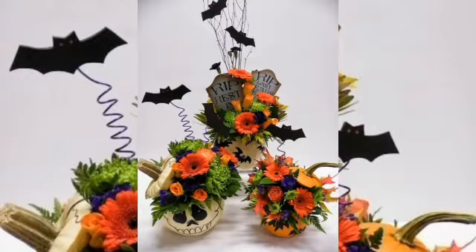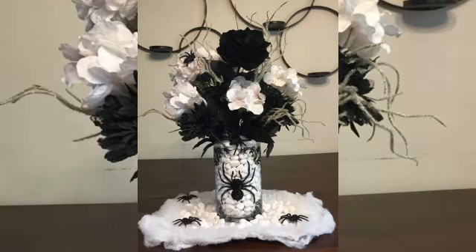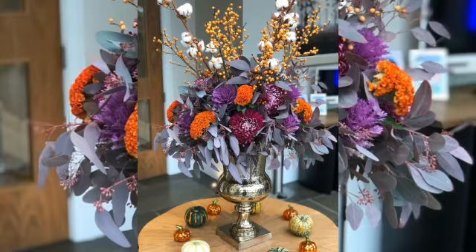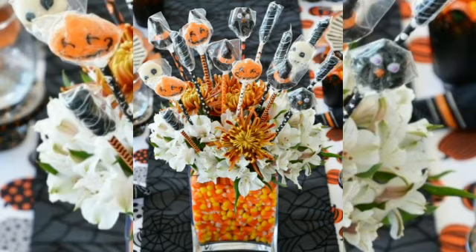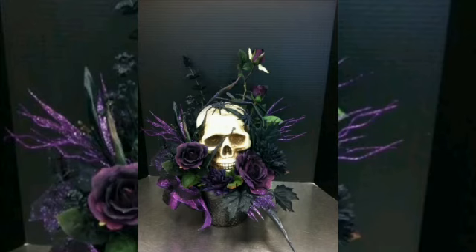Not your average vase — forget glass vases. Turn a skull into one instead. No matter what blooms you put inside, the darker the spookier it will be, bringing the horror on Halloween night.